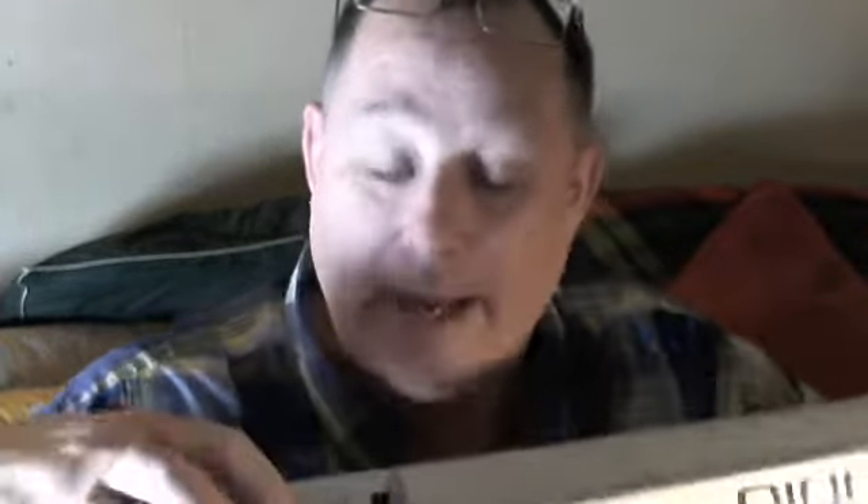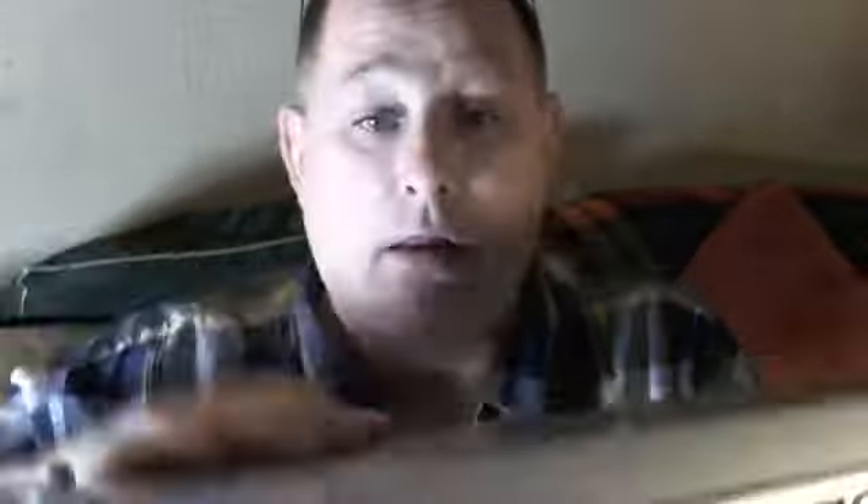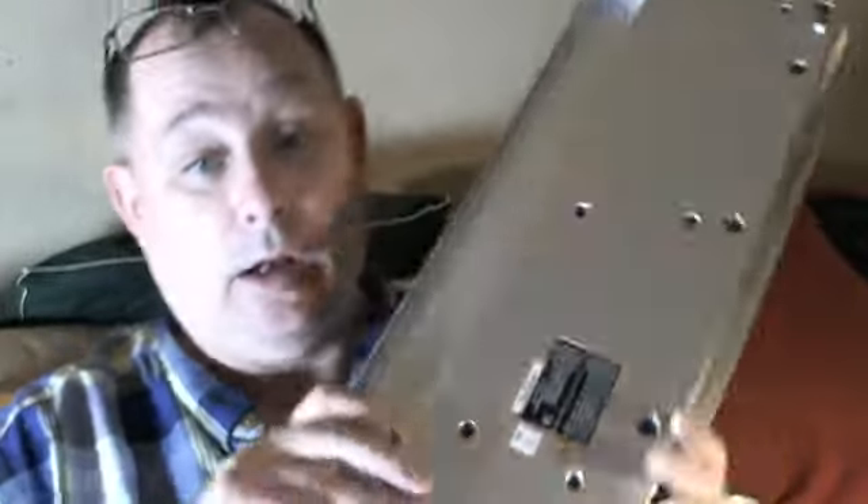I've got to strip that other keyboard — I'll probably pull the boards out of it. If I can use a real MIDI plug and not play around with the USB MIDI style, I'll do that every day.